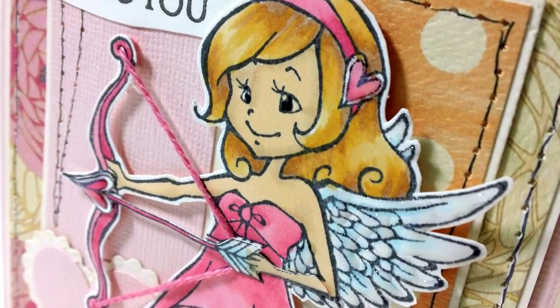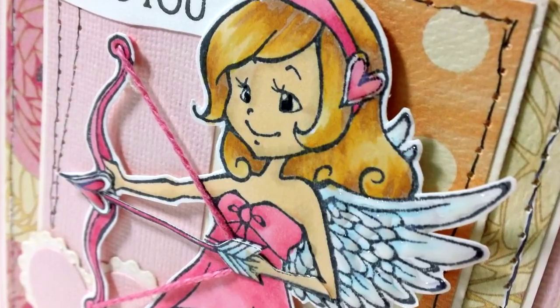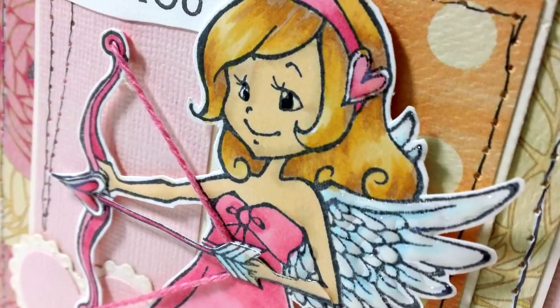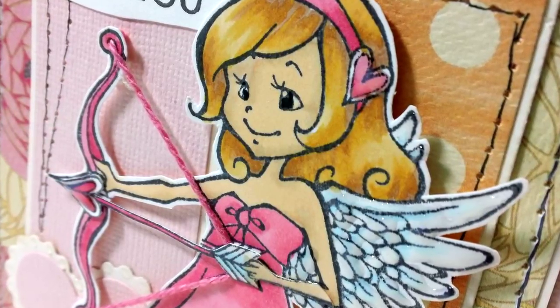In today's video I have a Copic coloring tutorial on a Sparkle Creations image, and I'm doing double duty for Oozak, who carries the Sparkle images as well as the Copics I'll be using, and the papers and everything else. I'm their guest designer this month, so I combined efforts and am doing a coloring tutorial on one of the great Sparkle images — this is Cupid Emily.